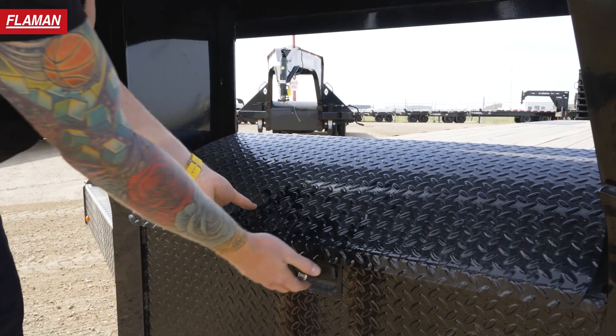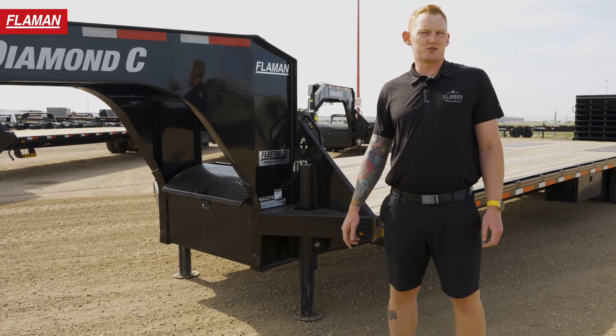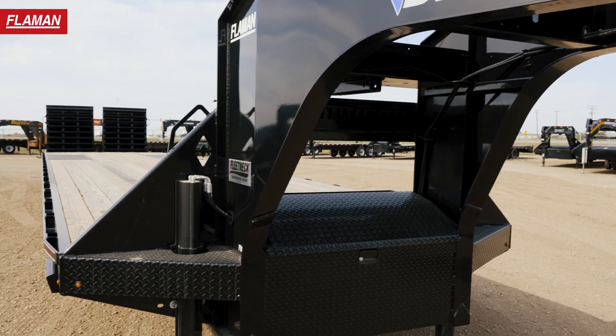Moving on to the center part of the beam, you have a gas shock toolbox with chain hooks. Put whatever you need in there — chains, straps, other hitches — whatever you need while you're hauling around.